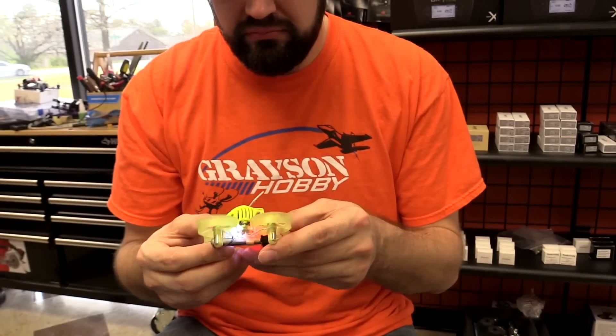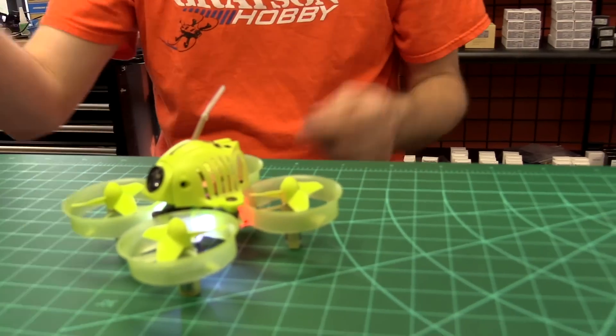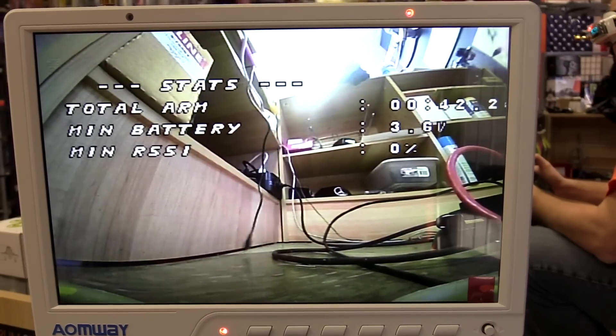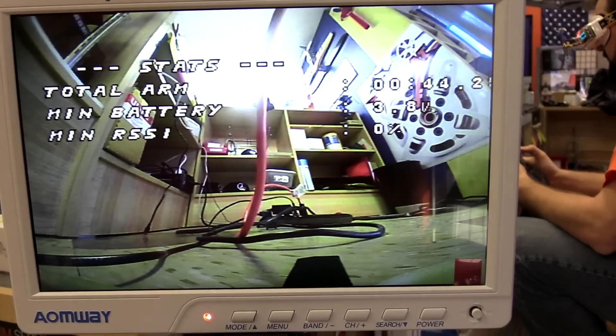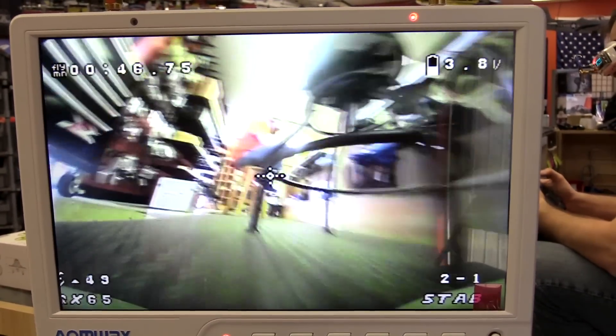After a pretty big crash, there was some weird noise but the motors just lifted it back up. All you do is push it back down — easy. Pretty good durability, as long as you don't fly into a computer screen.